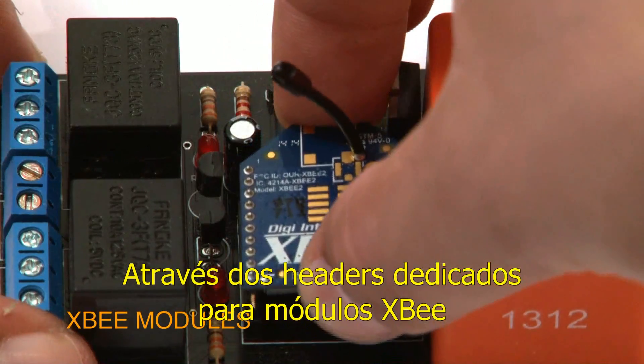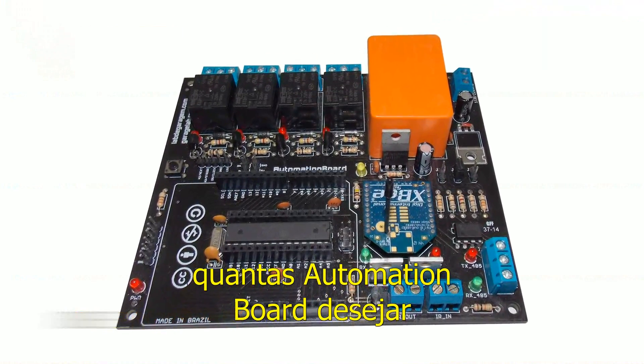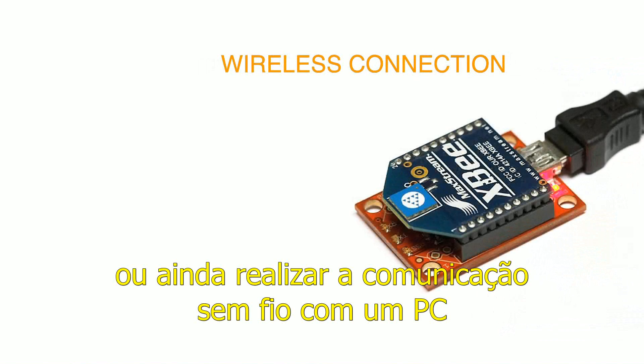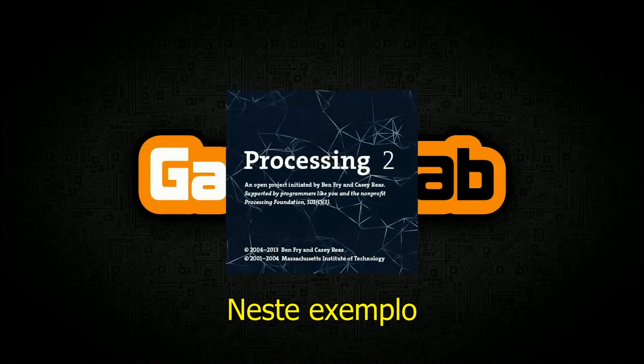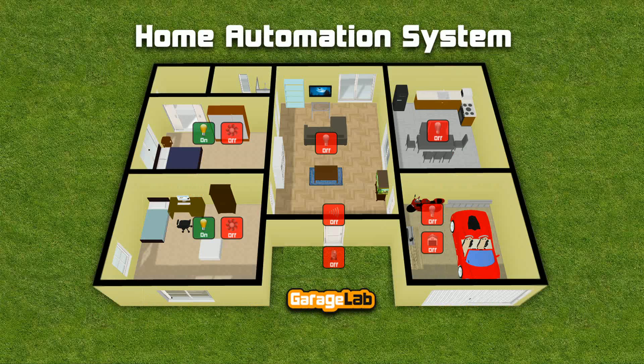Through the dedicated headers for XB modules, you will be able to connect as many automation boards as you wish to in a network, or even a wireless connection with a PC through a simple dongle USB for XB. In this example, this interface, made in Processing, is controlling our model through serial command.